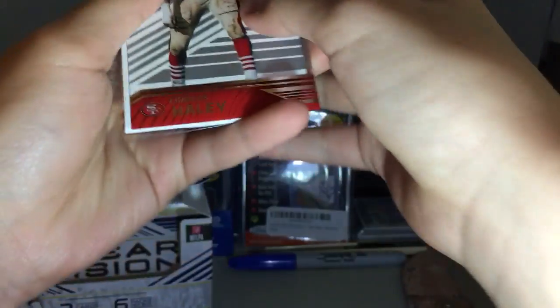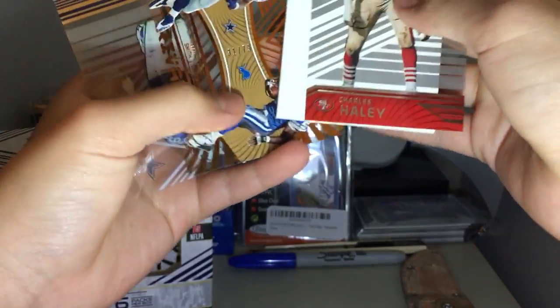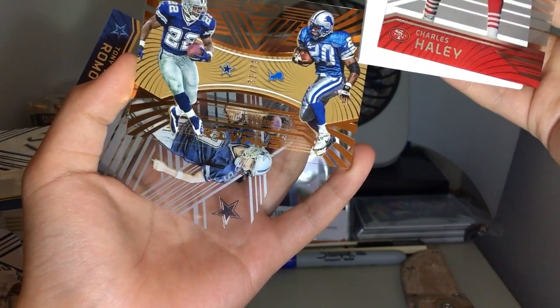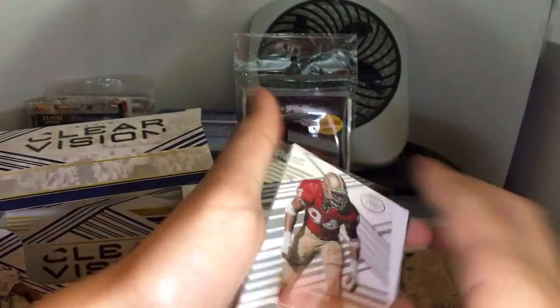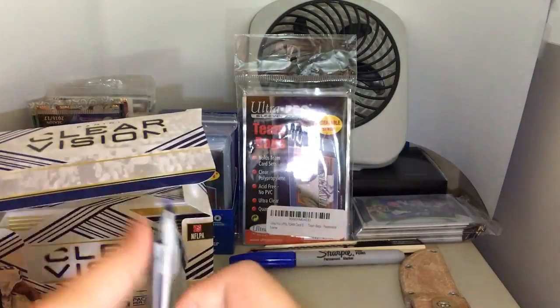Let's get this open. We got Charles Haley, and ooh — we got a dual of Emmett Smith and Barry Sanders out of 79. That's pretty cool. Let's put these on the side. Some very nice acetate cards though.